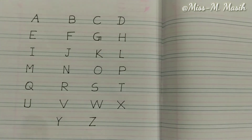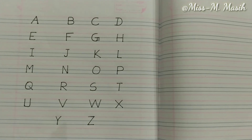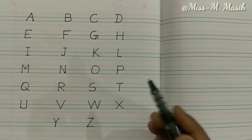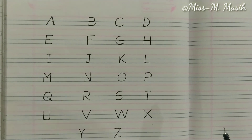You got it, children! Isn't it simple? I know what you have to do — you will have to practice more and more so that you will learn how to write the alphabets. Thank you.